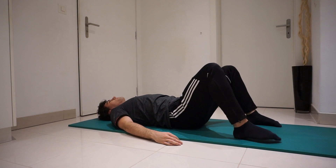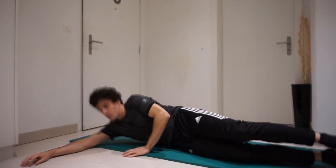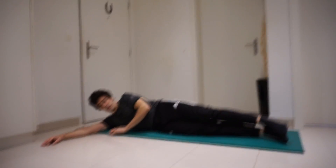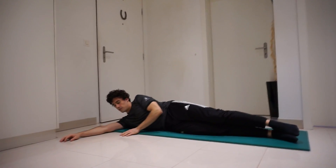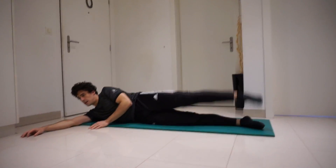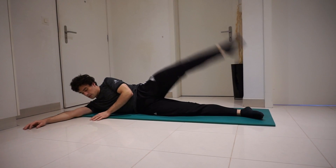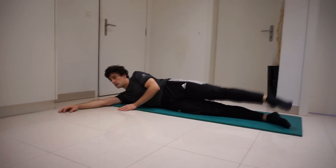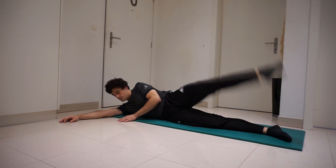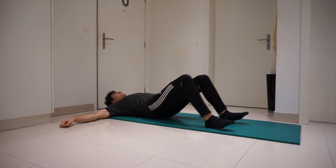All right, now go to one side and we're going to do 20 side leg lifts — 10 each leg. Let's go for this side first. Now let's switch to the other side.